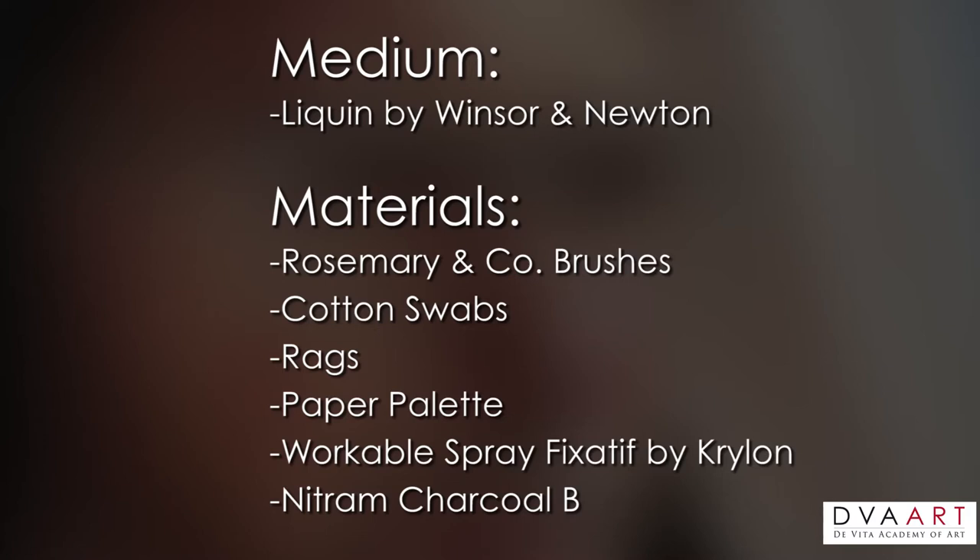I have rosemary brushes, cotton swabs, rags, paper palette, workable spray fixative by Krylon. The charcoal brand I used was Nitrim.